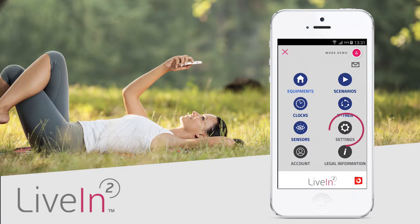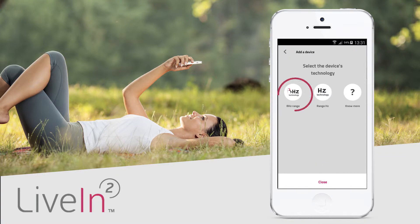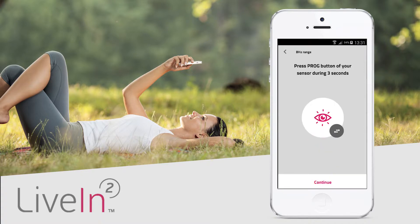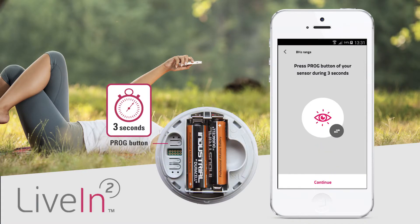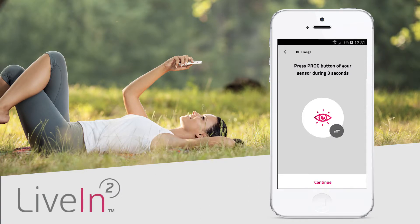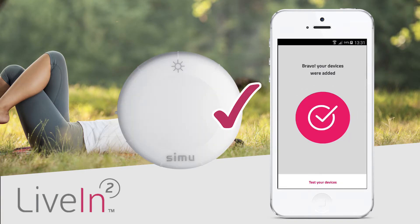To start, enter the settings menu and click the add a device button at the bottom. Choose the technology and then the device type sensor. You will then be prompted to press the sensor's plug button for three seconds. The green LED will light up. Next press the continue button. The search starts and can take up to one minute. Well done, your sensor is now added to the installation.